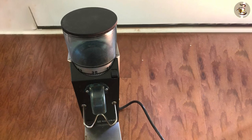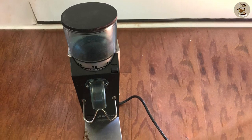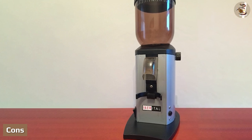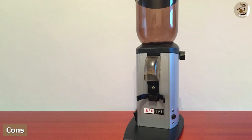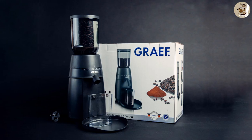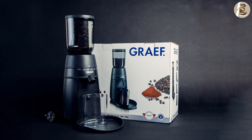Cons: a few coffee grounds may go astray from the static electricity that normally results from the grinding process. But if you're okay with wiping the counter, it's not a huge trade-off.